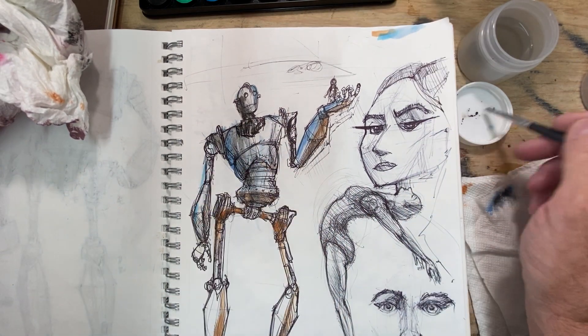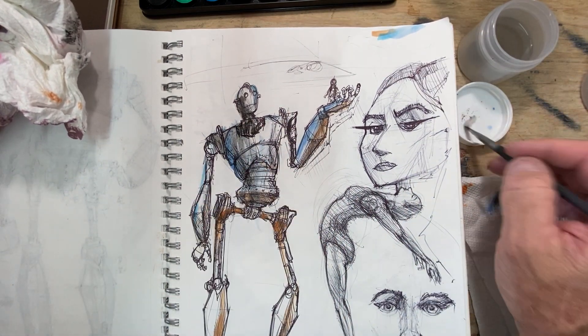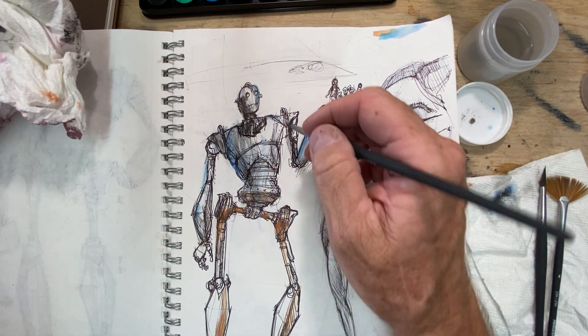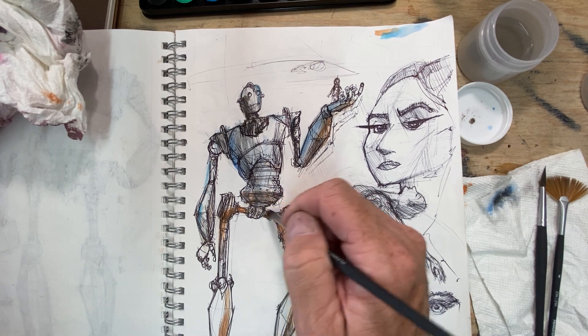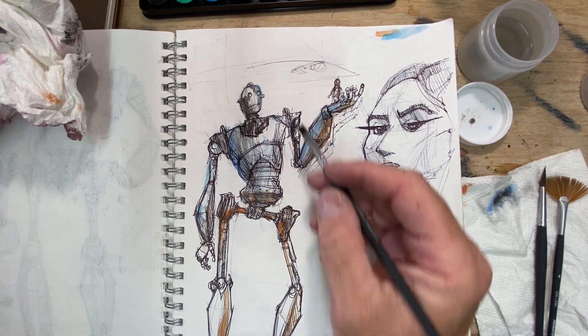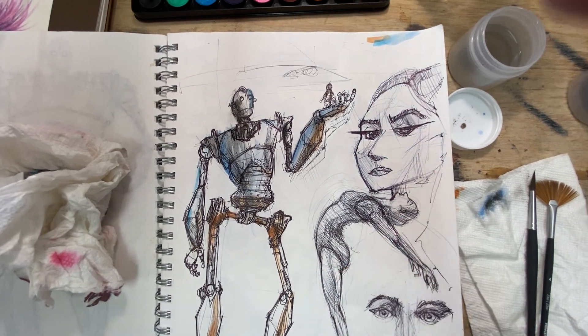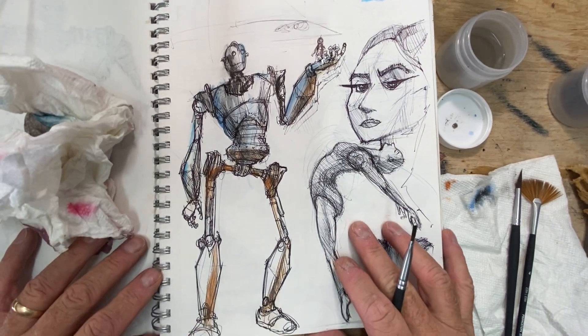Think about doing watercolors — white paint is never really part of the watercolor medium. What you're trying to do is leave the white coming through the paper. So you can go back and add a little bit of color to your original pieces of work from last semester, like that.